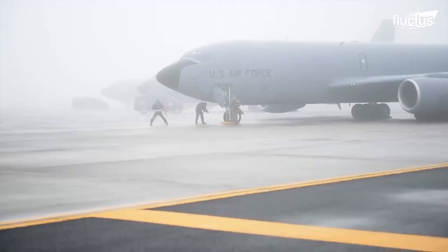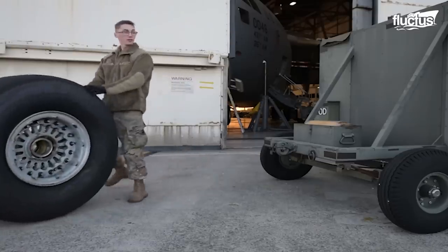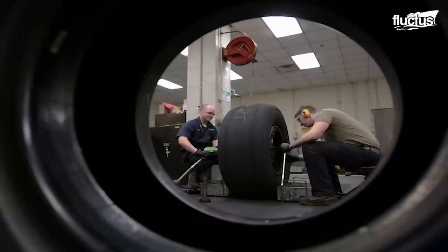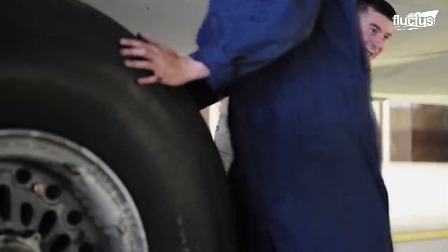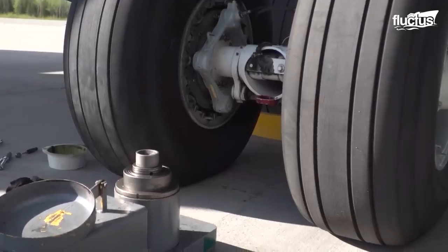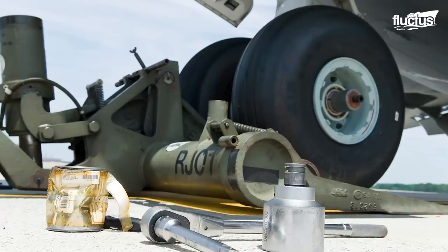The stress of hard landings usually calls for very close inspection on the tires. In some cases, the tires need to be removed, repaired if necessary, and then replaced again. The process of tire removal starts with lifting the wheel, which is done with a jack appropriately placed under the lift point in the landing gear.